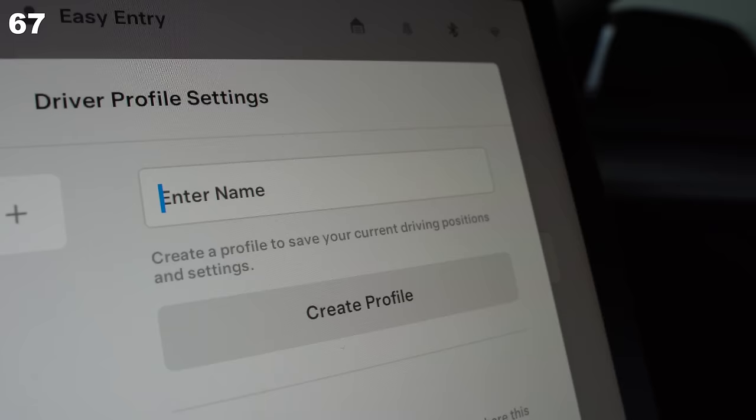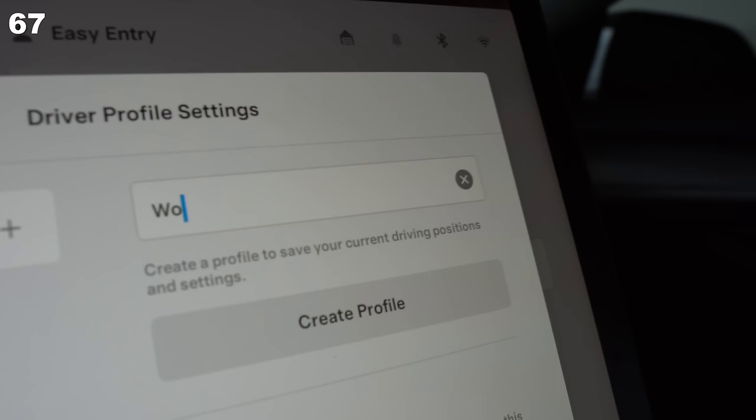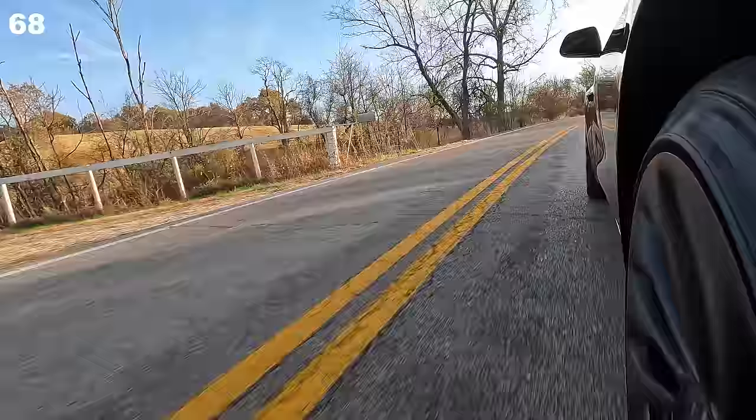Create custom profiles — maybe one for winter with different steering and acceleration, or one for working on your laptop while in the car with a different seating position. If you're ever worried about regen kicking in and causing your car to slip when hitting water or ice, don't be. The car can tell when it loses traction and will adjust regen accordingly, automatically, and much faster than you'd be able to manually react to.